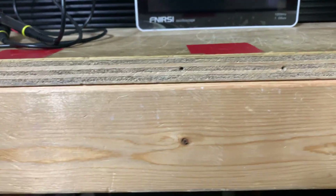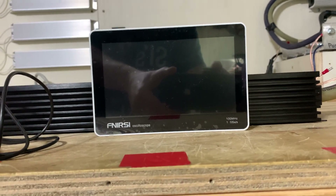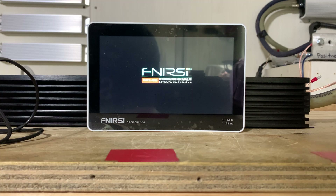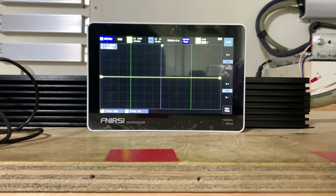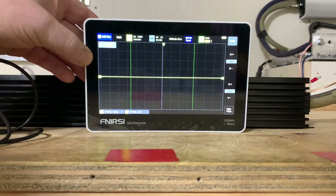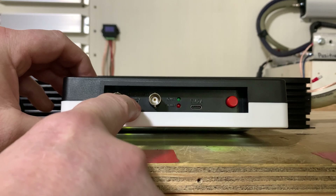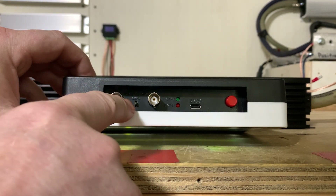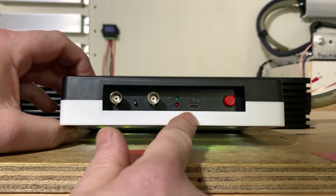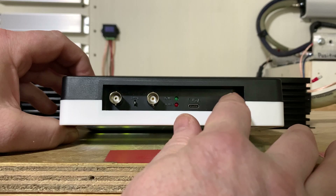Let's put the phone on the stand and turn it on. It boots up pretty fast — bam, and we're in business. On the top we have two BNC connectors: channel one and channel two. In the middle we have a tab for a 1000 Hz square wave so you can calibrate your probe. We have a Type-C USB jack for charging and for connecting to your computer.